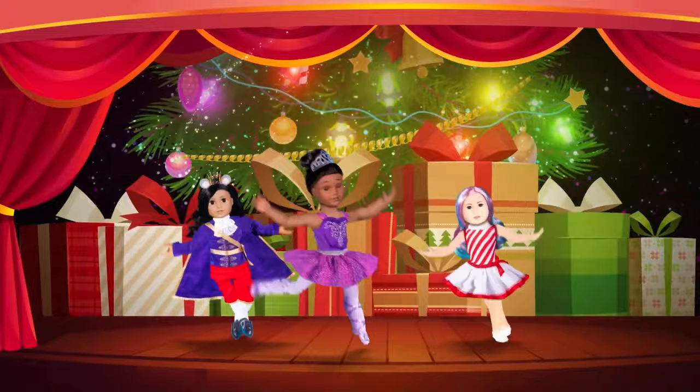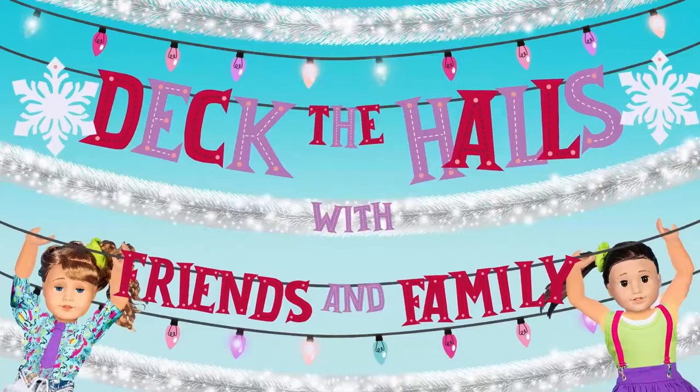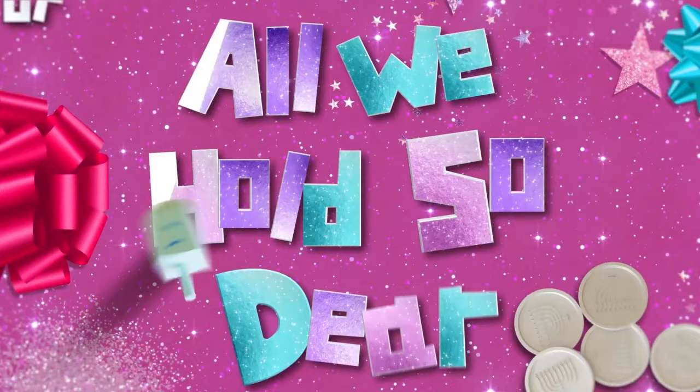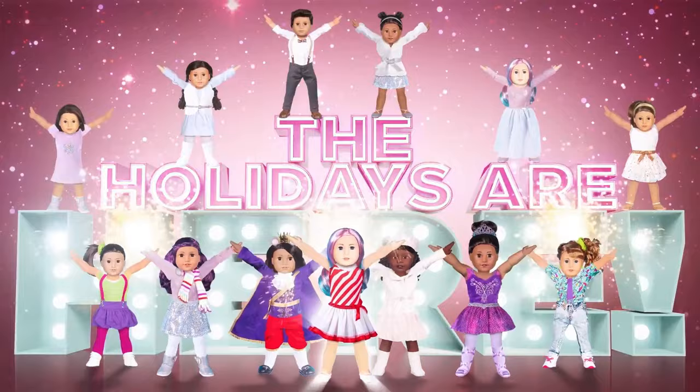Tis a season to be jolly each and every day! Fa la la la la la! Deck the halls with friends and family laughing all the way! Tis a season to give thanks for all we hold so dear! Come join the fun, let's celebrate the holidays are here! Happy Holidays!